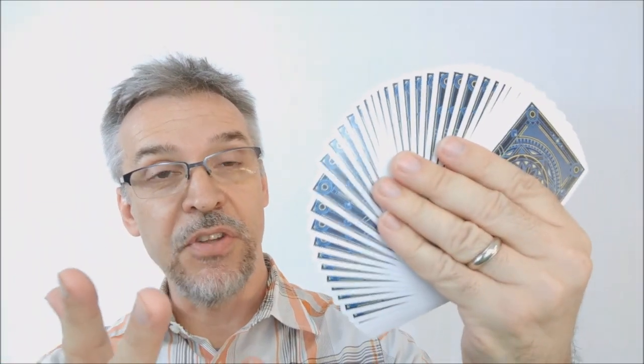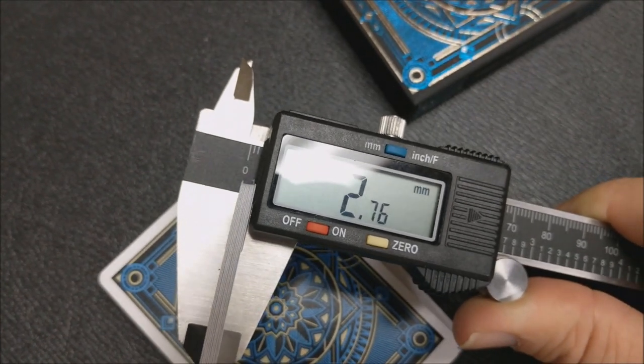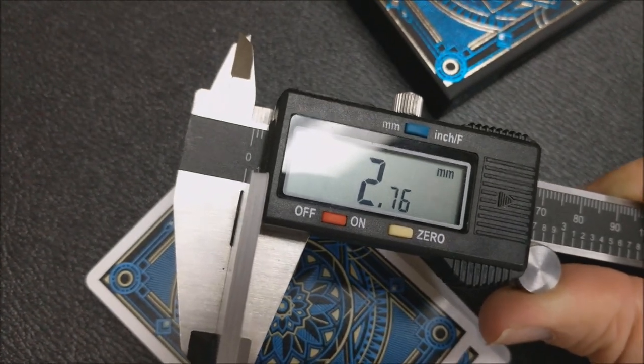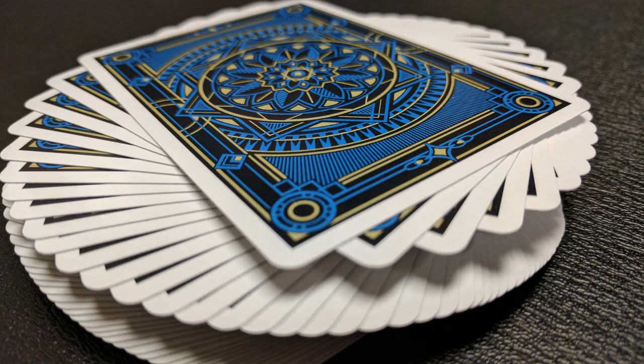Everybody wants to know how these cards feel and how they handle. The best thing I can do is measure them with a caliper and give you a better idea, comparing them against other decks that you've previously held or owned. When I stick these into a caliper, using 10 of them as my standard, it comes to 2.76. 2.76 is thin — actually as thin as some of the crush stock decks that Bicycle's been putting out. It's the same thickness as the Roadhouse deck, the Dapper deck that Expert put out, the Murphy's signature knock deck, and of course the Knights deck.